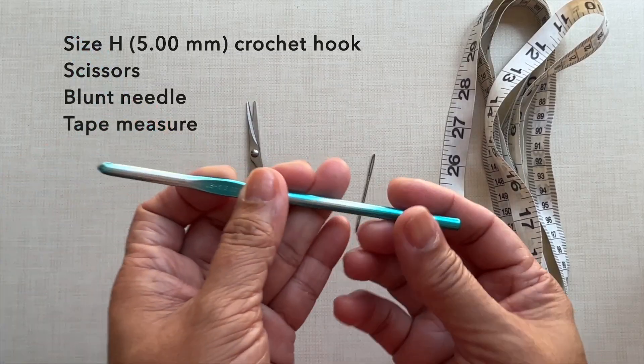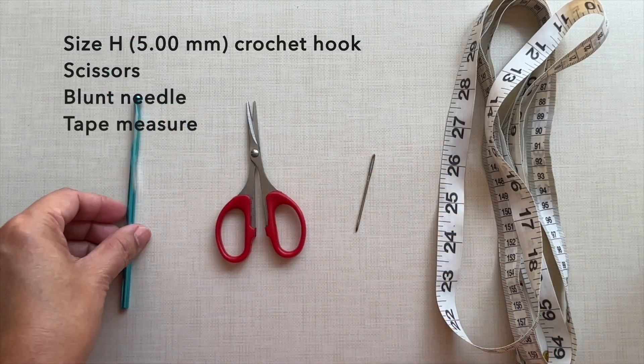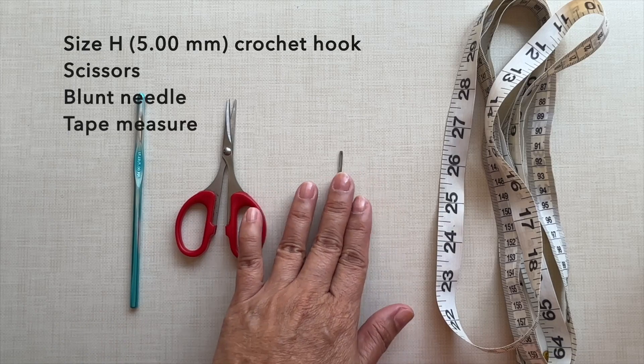I used size H, 5mm crochet hook. I also needed a pair of scissors, blunt needle, and tape measure.